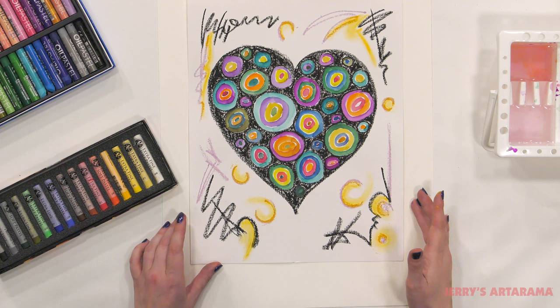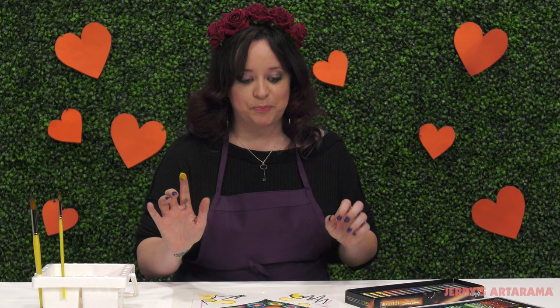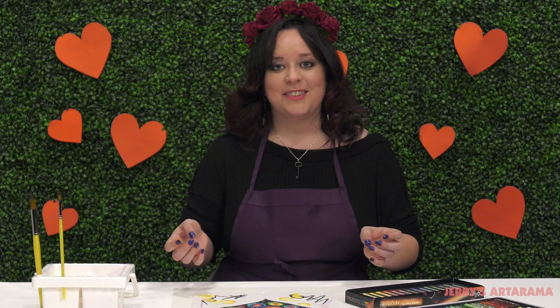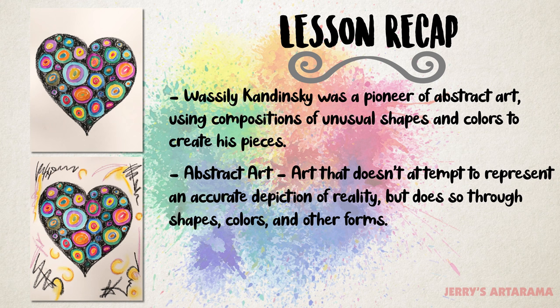So I'm happy with how my piece turned out. If you would like to keep going and add some more details, then go right on ahead — this is your own Kandinsky-inspired Valentine. Just be sure to clean off your hands when using the oil pastels and the soft pastels before touching your piece, or else you're going to get smudges and you've done all this beautiful work and you definitely don't want to destroy it. So thank you so much for joining me on this very lovely Art Explorations for Kids. I hope you enjoyed this project and I can't wait to see you again next time. Bye bye!